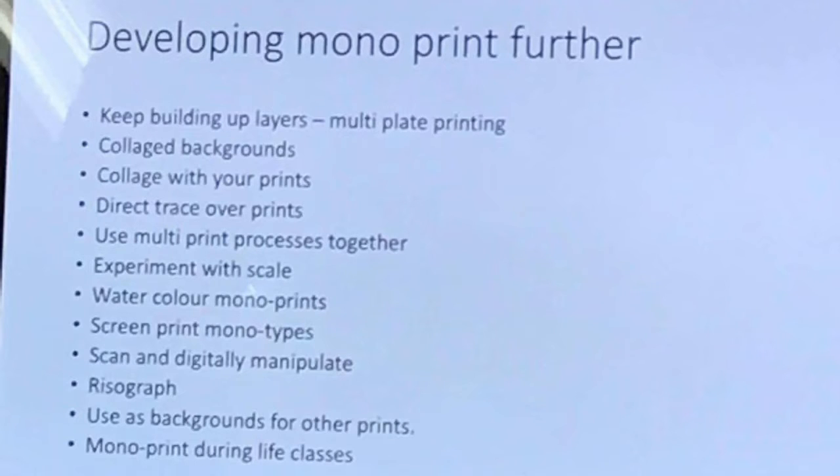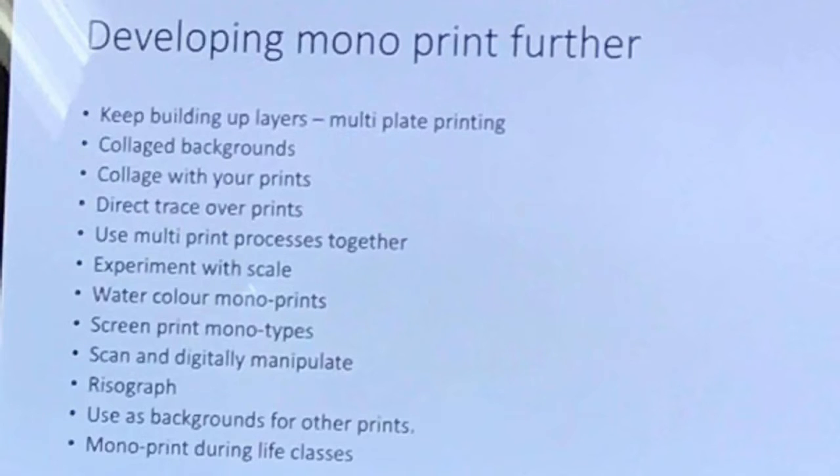Watercolour monoprints I've already mentioned. Screen print monotyopes are a workshop we'll offer at Level 5 — that's the same principle where you're producing one-off prints but with screens, doing monotyopes on the screen beds. You can also scan and digitally manipulate monoprints. A lot of the graphic students tend to use monoprints as a texture or background within their work — something you might want to do.